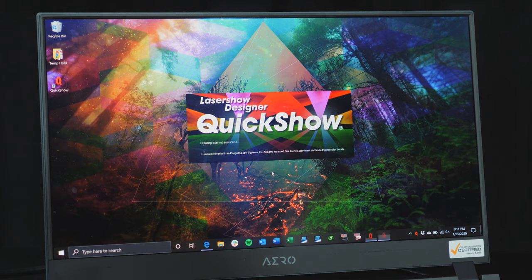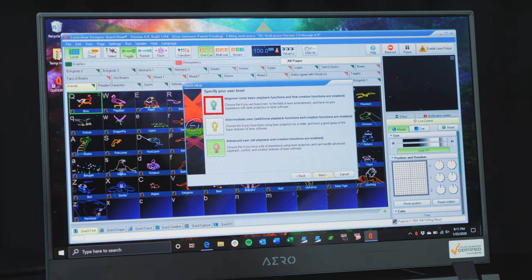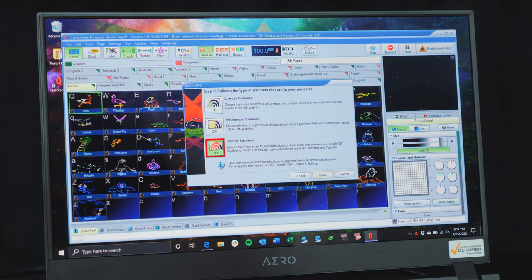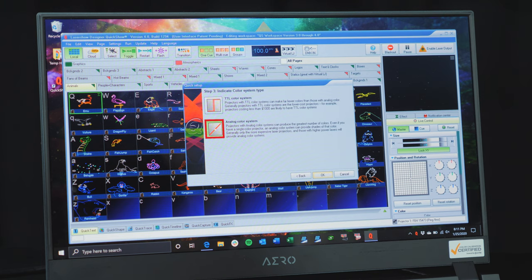Go ahead and run QuickShow software. Since our hardware is now connected to the PC, QuickShow should open. The first time you open QuickShow, it will prompt you to go through a first-time setup wizard. Feel free to click whichever type of user you are — Beginner is a good place to start if you're new, and you can always change it later. Next, select High Performance Scanners, as all Quant Laser systems are high performance. Then select 3 Laser RGB Projector, and lastly click Analog Color System.